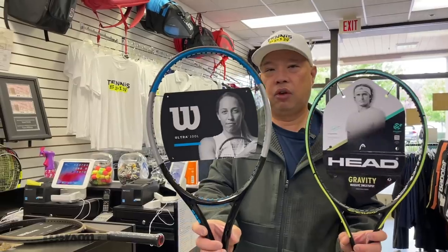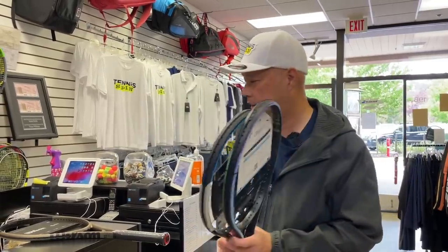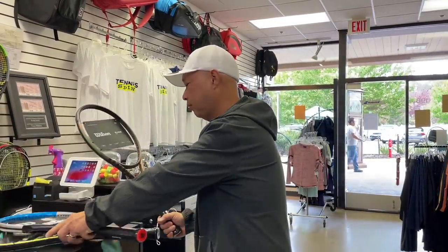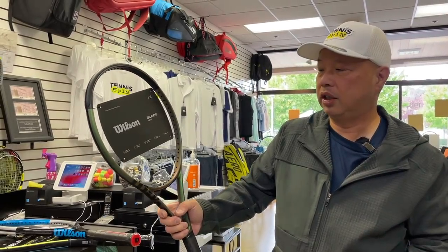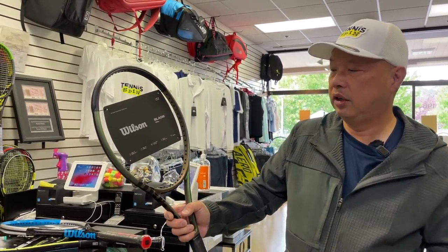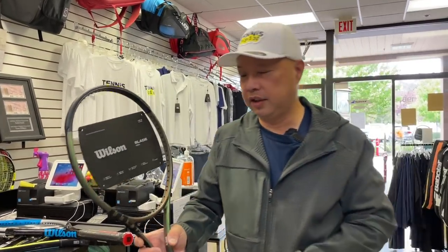So what I have here are three rackets: a Gravity S, an Ultra 100 Light, and a Blade 100 Light — the new version. Let me start by explaining this.